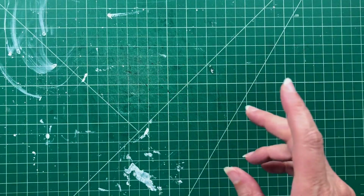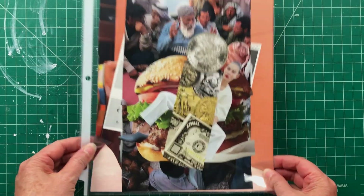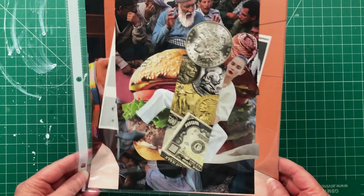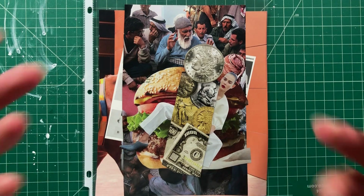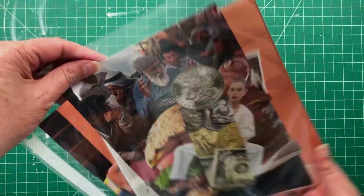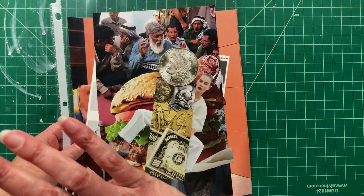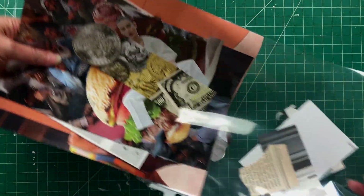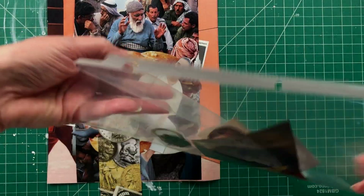I was going through my ephemera and I found a little something left over from my collage class. When I do collage workshops here in Los Angeles, I like to create packets for my participants of ephemera that I would use if I was creating a collage. I hand it to them and see what they come up with, and it's always interesting. So here's a packet of ephemera with ideas that I wrote down for myself. I'm going to try to construct a collage based on the notes that I made for the class and for the participant who was going to be getting this packet.